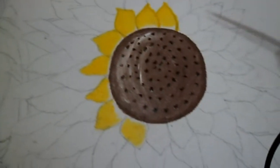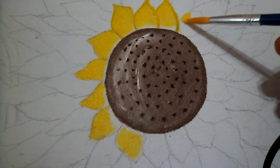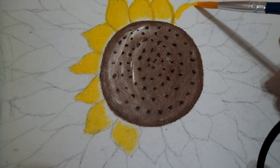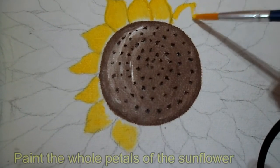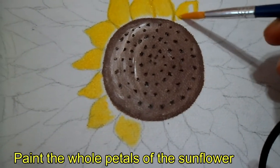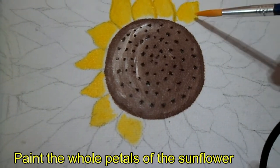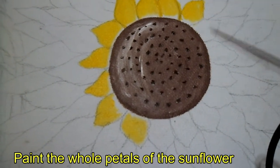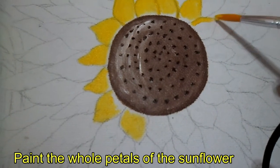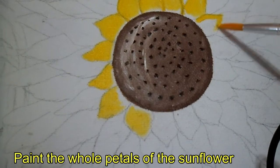We've finished some of the petals of the sunflower but there are lots of petals still to be painted. Patience is a virtue. As you can see, I always start with the outline then fill it in inside the petals.